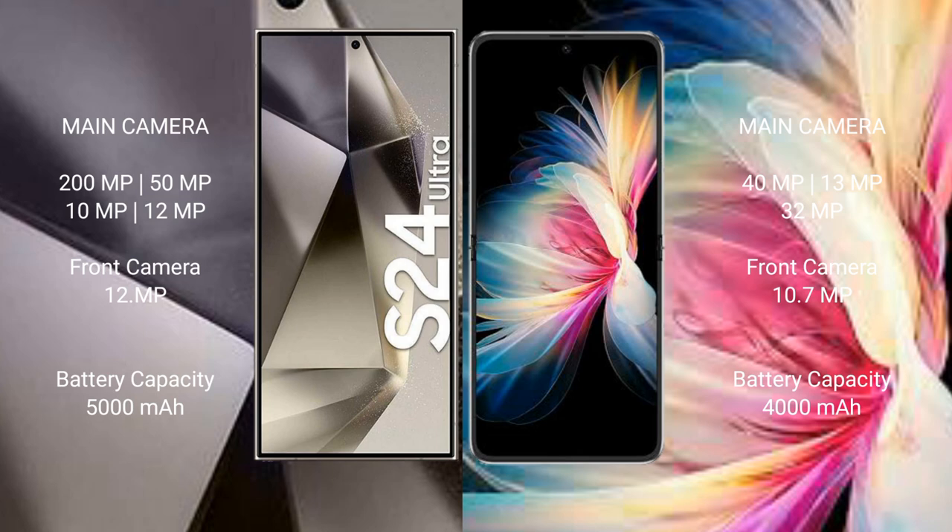The Samsung Galaxy S24 Ultra has a 5000mAh battery with 45W fast charging support. The Huawei P50 Pocket has a 4000mAh battery with 40W fast charging support.